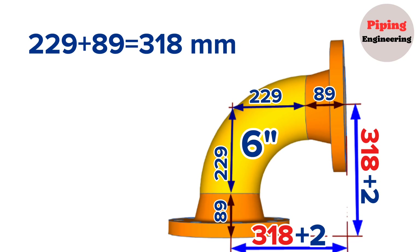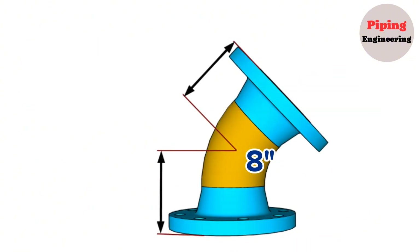Now we will calculate the distance from the center of this 8-inch 45-degree elbow to the weld neck flange face. To calculate this distance, we need to know the dimensions of the 8-inch 45-degree elbow and weld neck flange.